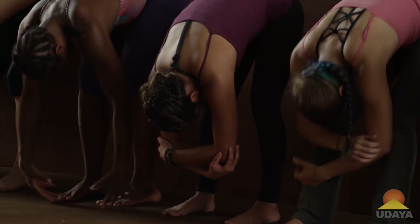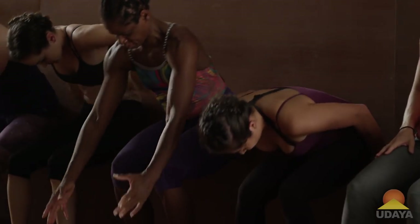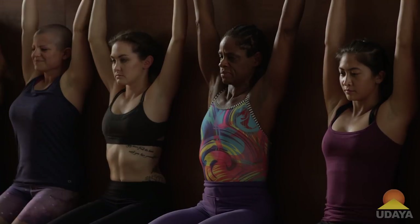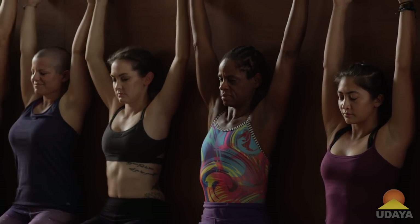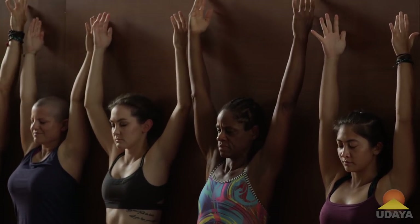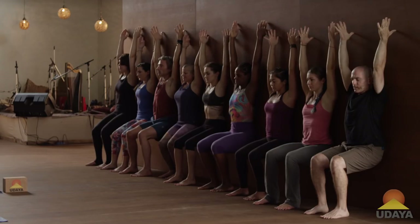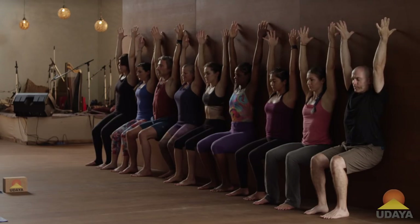Second time. Bend the knees. Arms up. You can close your eyes if you'd like. Feel those down dog arms, or urdhva hastasana, tadasana arms, reaching up to the sky, containment in the outer arms, and space at the base of the neck.